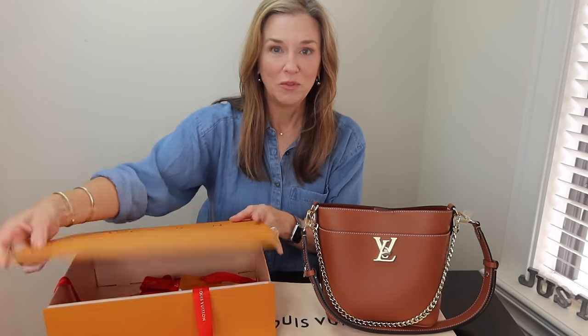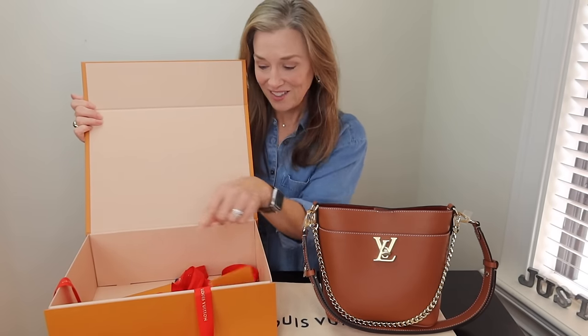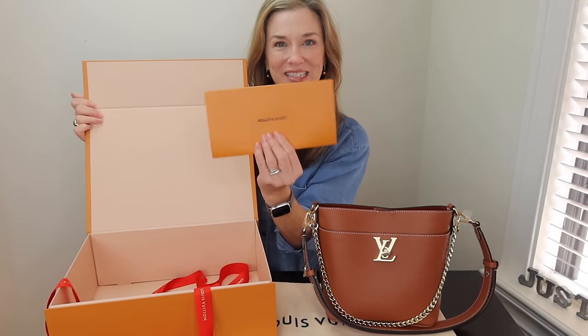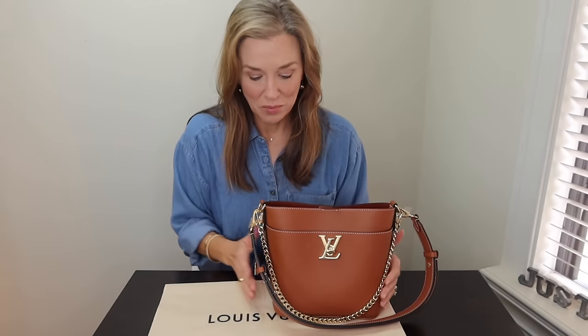I ordered mine online. It came in the beautiful magnetic box with the red ribbon, the gift tag in case it was a Valentine's gift, the receipt, all the good stuff. Also came with the dust bag, of course. That's important. Here is the bag.